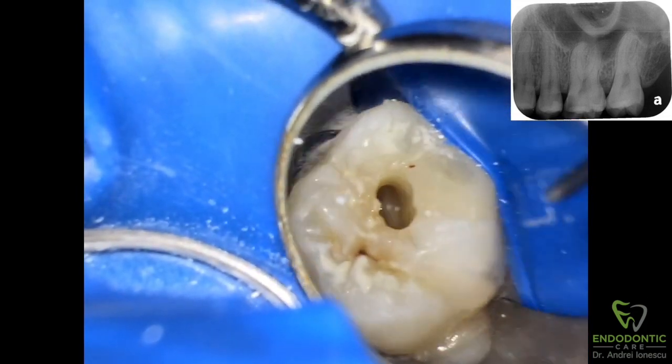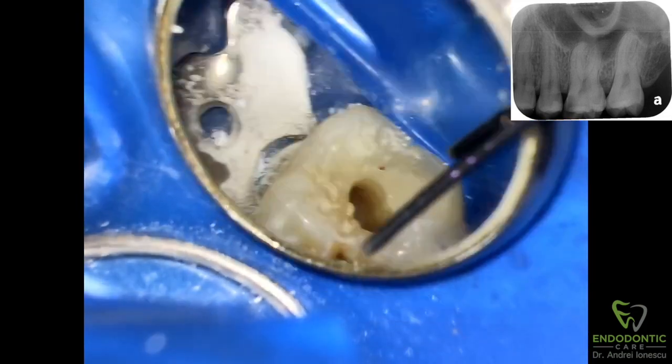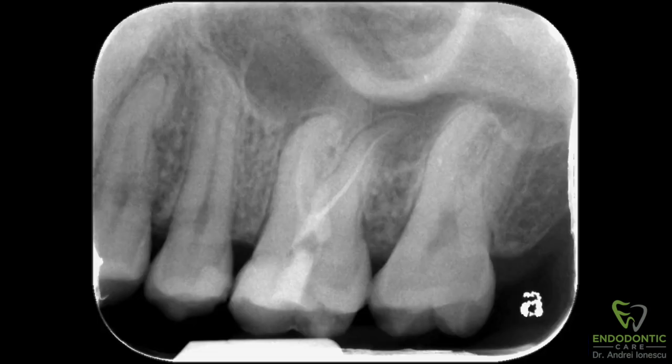And there it is — the moment that the bead of sweat forms on the back of your neck as you see the file come out shorter. I felt like this was a good time to stop, close up, put calcium hydroxide, and take an x-ray, and come up with a plan on how I'm going to be removing this file and completing the case.